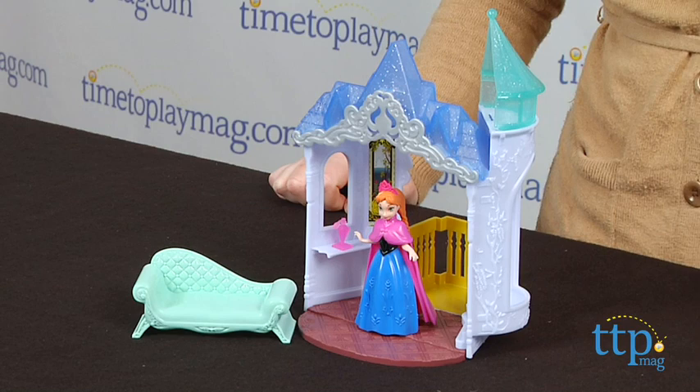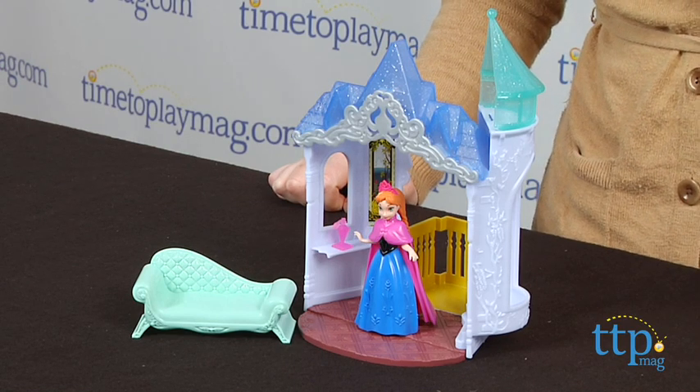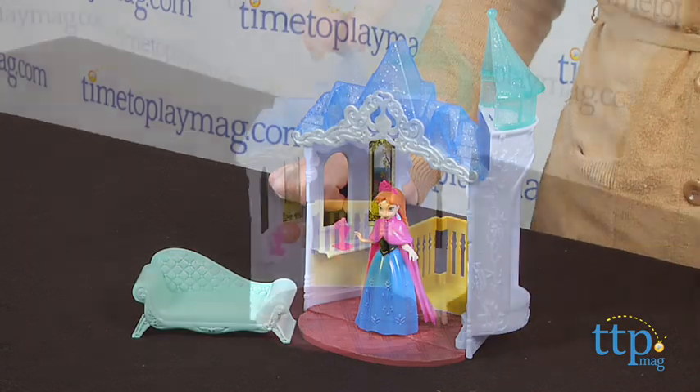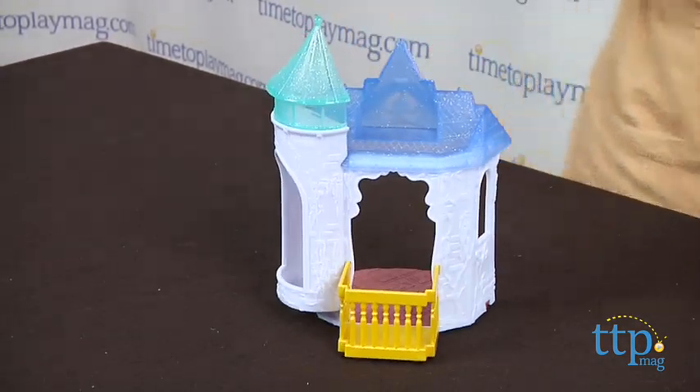Hi, I'm Laurie from TimeToPlayMag.com and this is the Disney Frozen Flip and Switch Castle from Mattel. This is based on Anna's charming castle as seen in the movie Frozen. There are two sides of play: the castle interior and the castle's outdoor balcony.